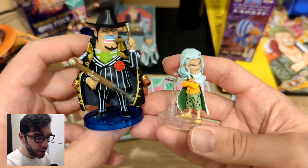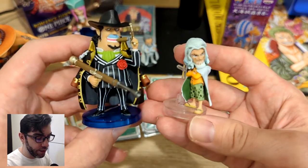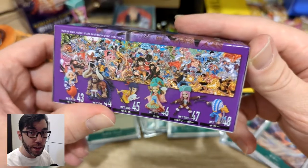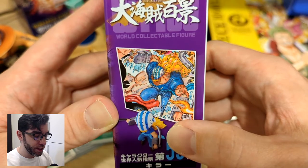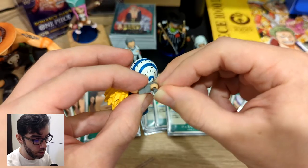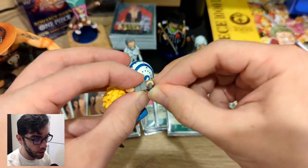Here he is in comparison with the Rayleigh Gachapon figure. Last but not least, we've got Killer. He's from the same set as Bonnie, and here's the artwork that they took the pose from. Killer comes in one piece, but his blades are separate. The paint job on this one looks pretty good — I don't see any mistakes. The blades just slot into his hand.